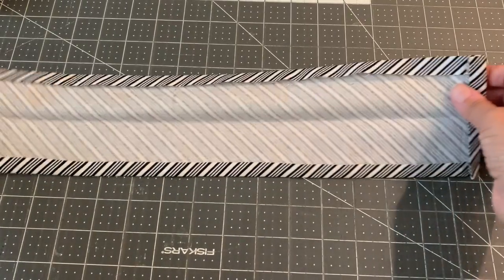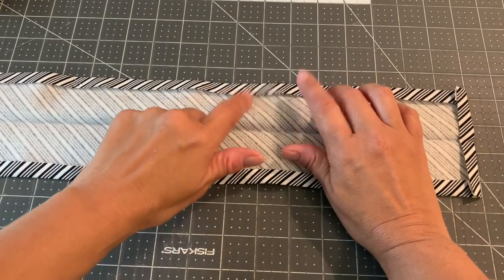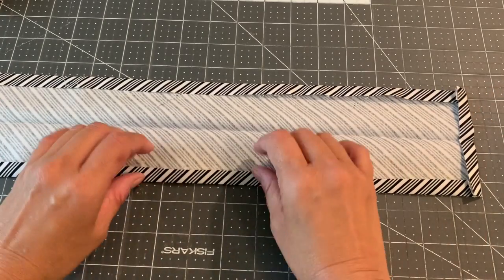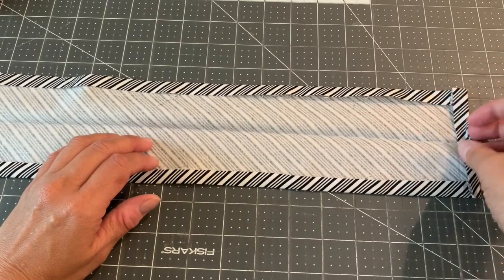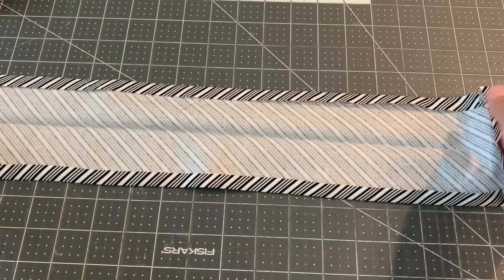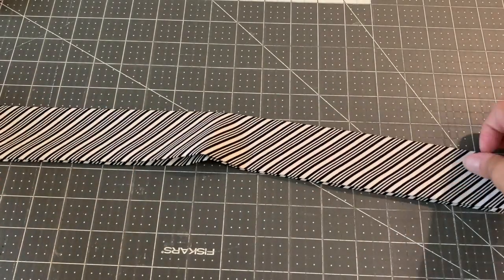Take your waistband and lay it out lengthwise. Fold over and press a half inch along the length, then another half inch and press. Fold in a half inch on both sides, then fold and press in half lengthwise.